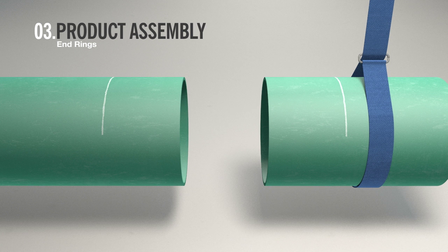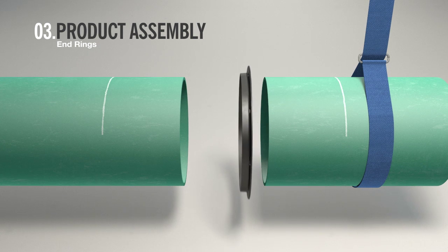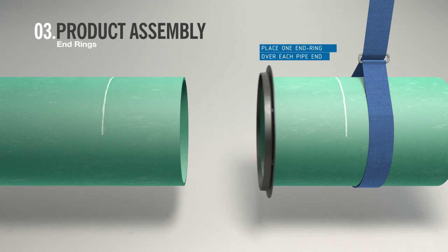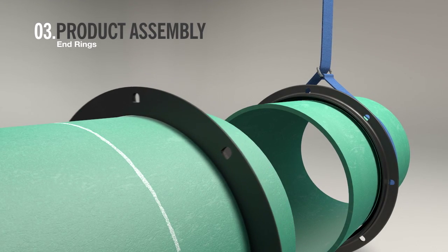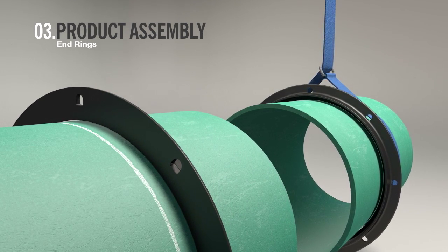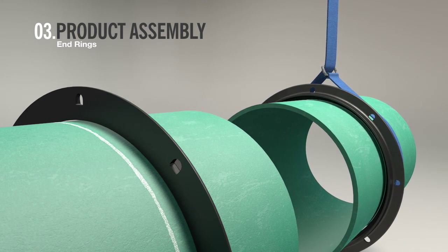You're now ready to begin assembling the coupling. Start by placing one end ring over each pipe end, ensuring that the gasket chamber faces the joint between the two pipes.